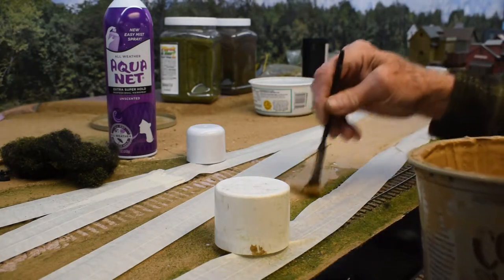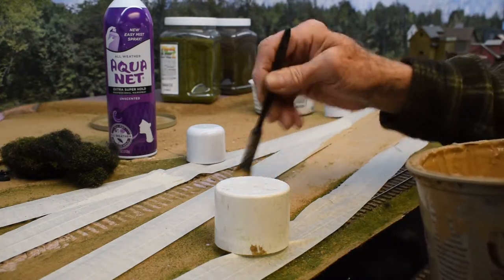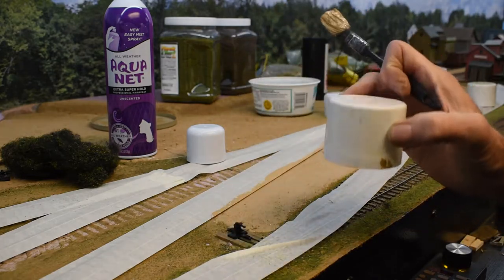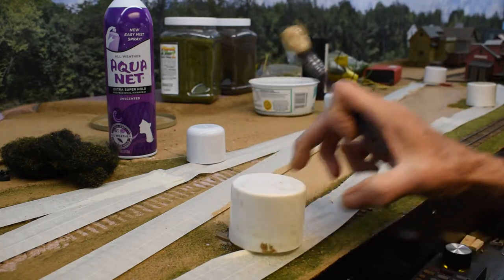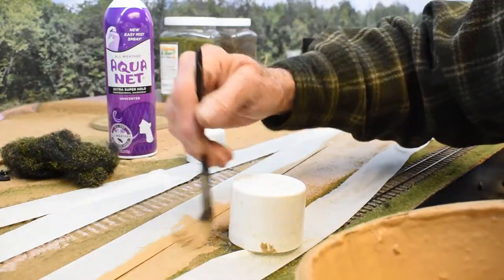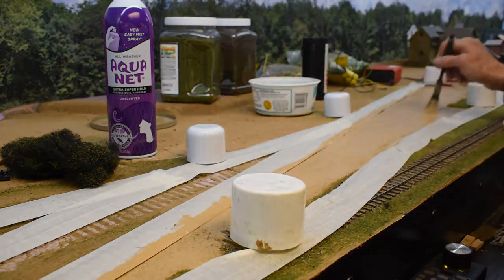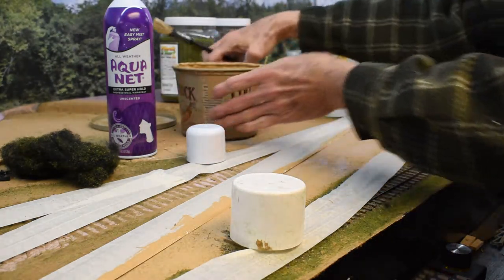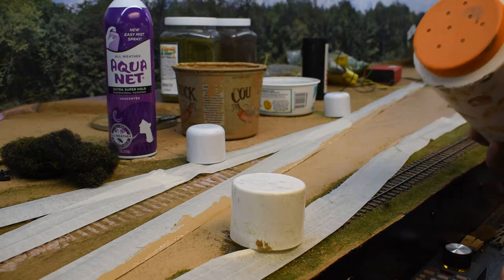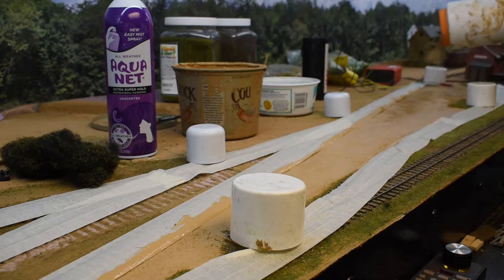Slapping it down pretty good, nice and heavy. Notice we've got the track covered because we're going to make a mess here. These little caps off of the hairspray cans are really good for covering up the switch stand so they don't get static grass or anything on them. Okay, we have our little section here with wet paint on it. Next thing I like to use is dirt — just plain old ordinary sifted dirt out of my front yard. Put down some of this and give it a good coating.